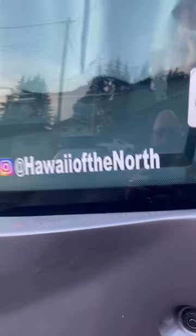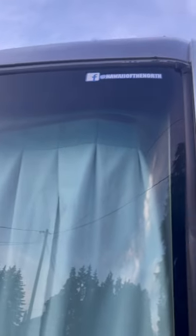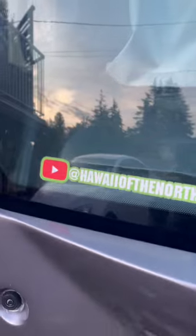Don't forget to subscribe — Hawaii of the North on Instagram, Hawaii of the North on Facebook, Hawaii of the North on YouTube, and of course www.hawaiinorth.ca. It would be great if you guys would subscribe to my channels; it would really help me out. Also, check out Sylvia's Mother on YouTube — it's another really good channel that I watch all the time.